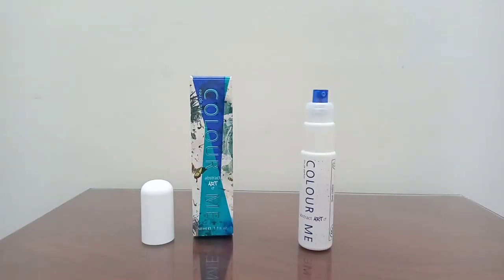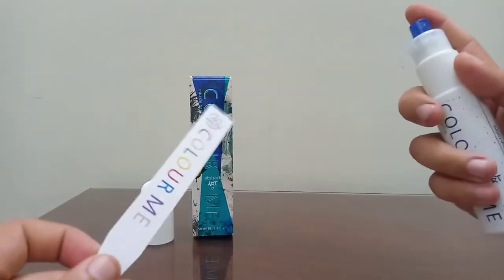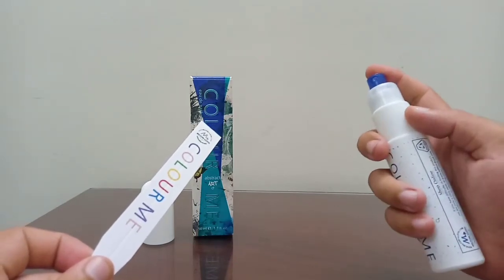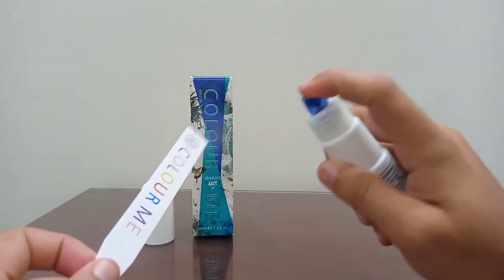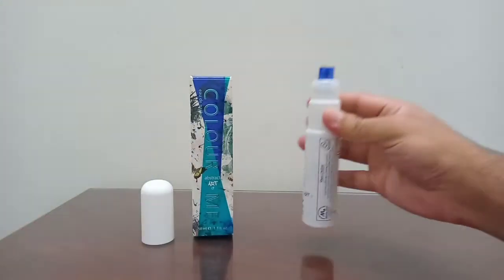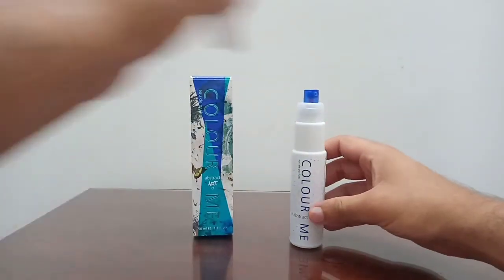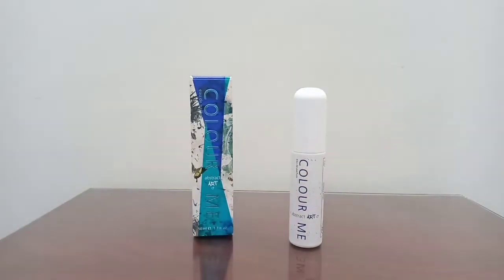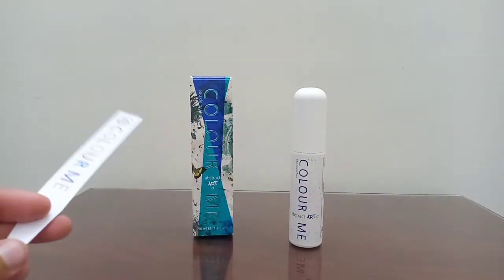I have a strip here to show you. This does have that body spray type of sprayer, which some people like and some people really dislike. Personally for me it's so-so — the sprayer is just like all the other Color Me sprayers.